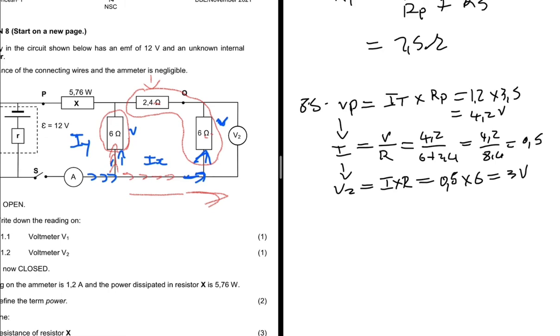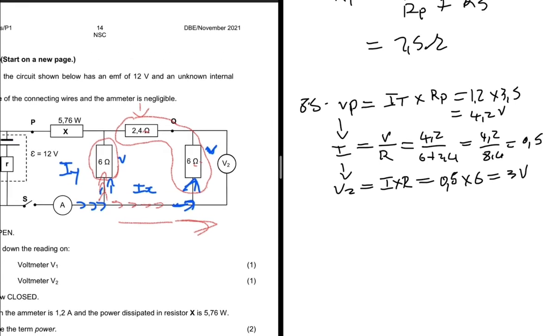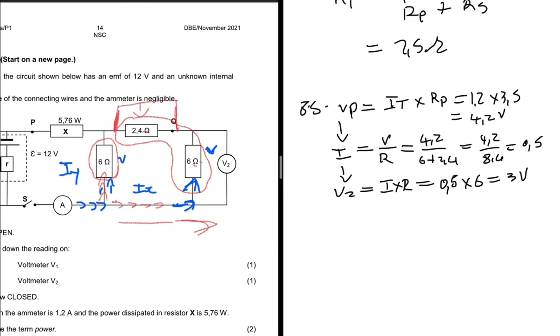So V2 reads 3 volts. Now, consider a challenge: if we connect a voltmeter V3 at another point in the circuit, what would V3 read? Please solve the problem and drop your answer in the comment section.